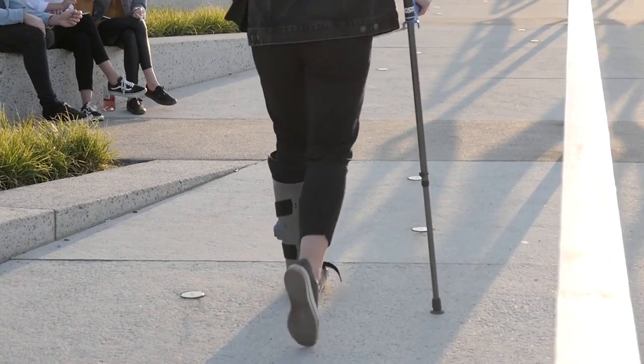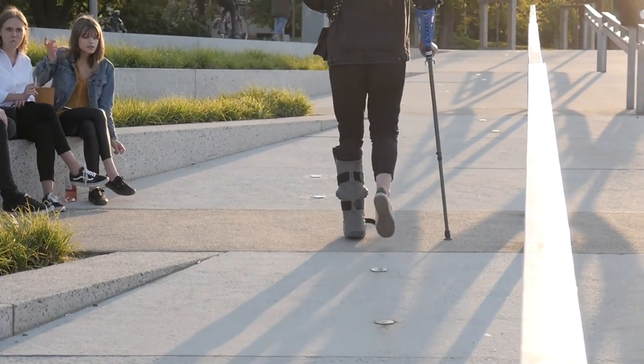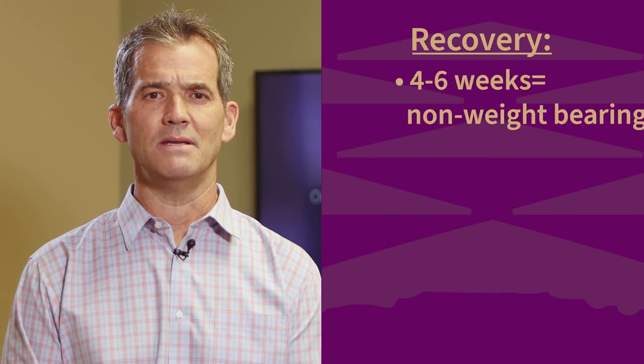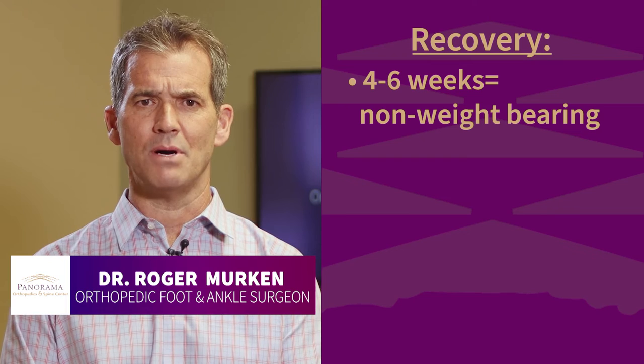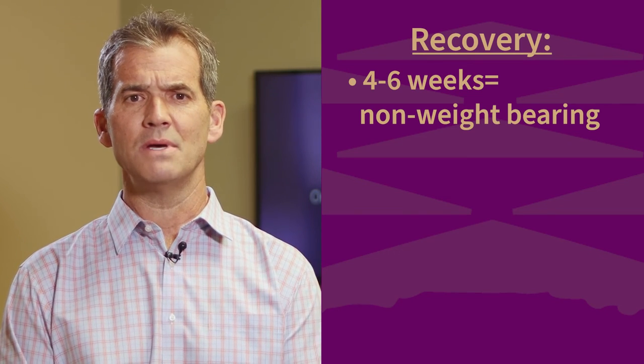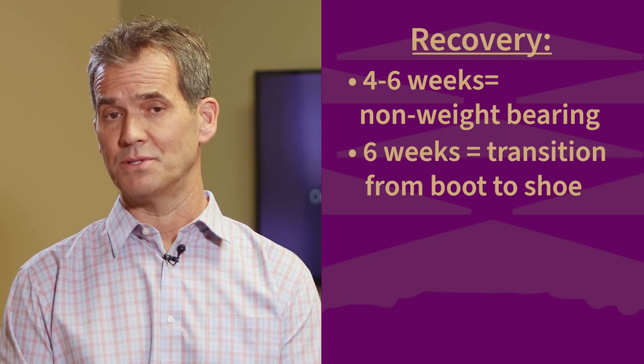Due to the slight risk of developing a blood clot, which anyone can develop, we lessen that risk by placing you on a blood thinner like aspirin or other medications for the first few weeks to keep you safe. Within two weeks, most patients will be off their narcotics and transitioning to a boot and starting physical therapy. Patients will need to be non-weight bearing for the first four to six weeks in order to allow the implant and bone to heal effectively. After that time, patients can start weight bearing, and after six weeks they begin the transition from boot to a shoe.